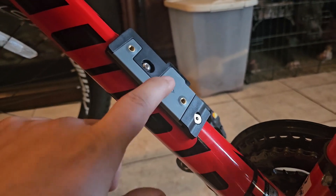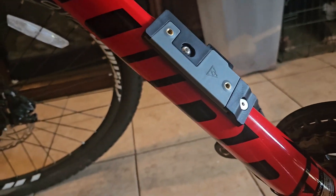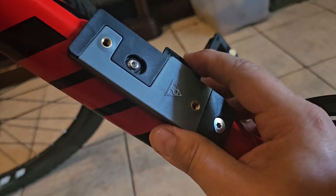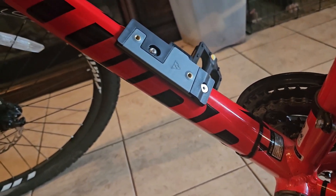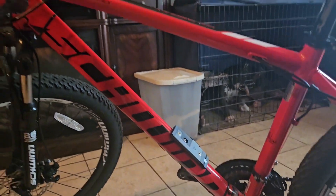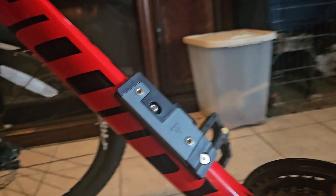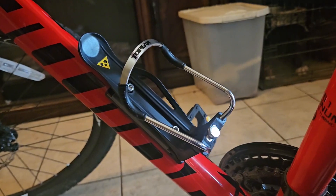All righty y'all, so here's the mount itself — the QR Cage Mount — got that mounted on. What you would do is press this in and it should slide off. It's kind of hard for me to do with one hand, but once I get everything on there I'll show y'all. This is it mounted on there already, and this is all on my new Schwinn 26 mountain bike. Let me get right back to doing the installation — I'll be right back.